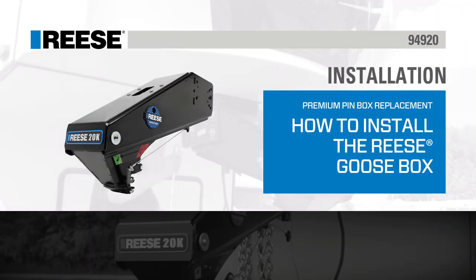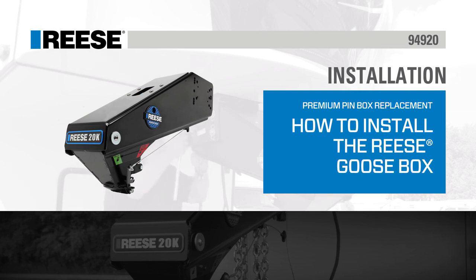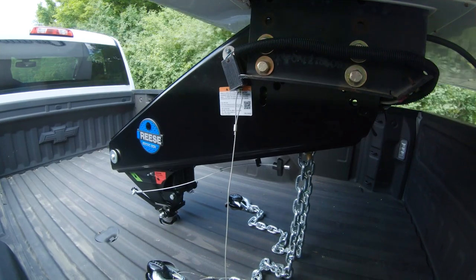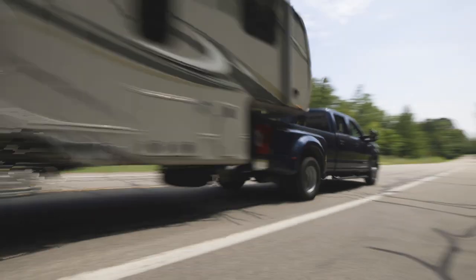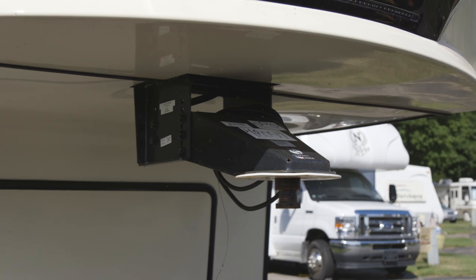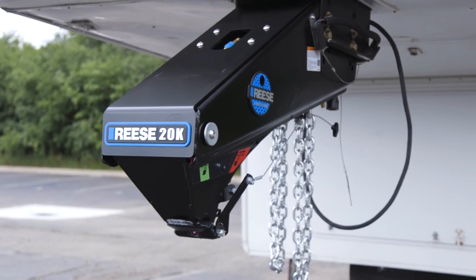Today we'll show you how to install the Reese Goose Box, part number 94920. The Reese Goose Box is specifically designed for 5th wheel RV trailer owners who wish to tow with a gooseneck hitch. It replaces a traditional pin box on a 5th wheel trailer and is available in a 20,000 pound capacity.